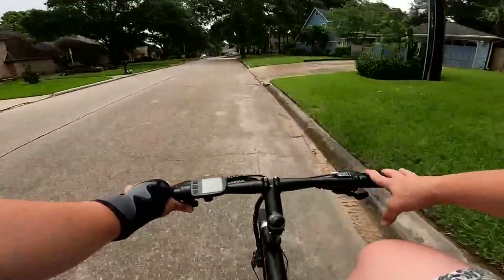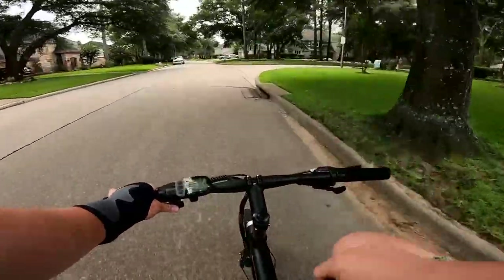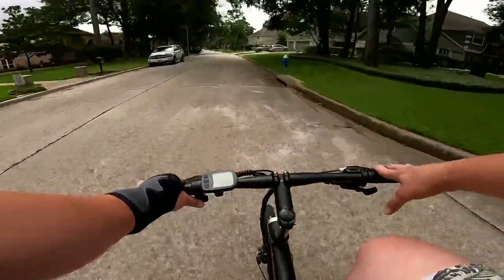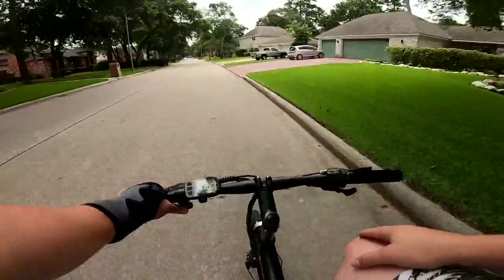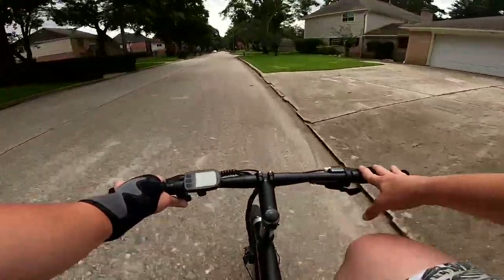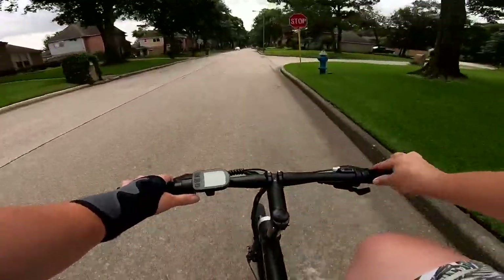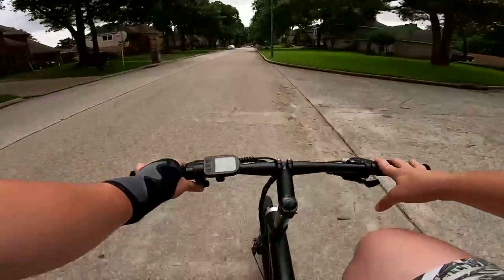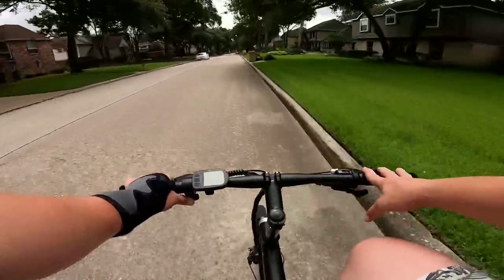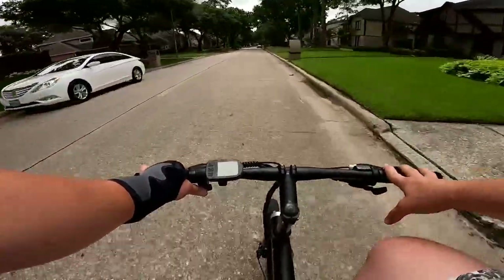Somewhere about three-quarters of the way through these reviews, it's just some solid life advice — whether it's how to find love or how to deal with failure and defeat. It's towards the end so only the hardcore people get to hear it. I see the analytics — I know who leaves at five minutes, I know who leaves at six minutes. It's for the real OGs staying for 20 minutes to watch a bike review on a bike that might not even be for them, just because they like electric bikes.